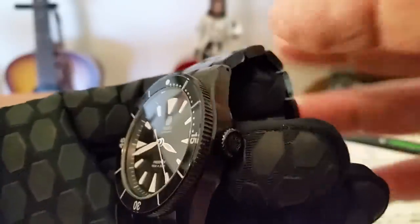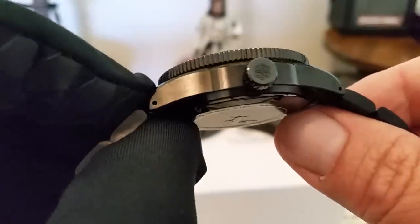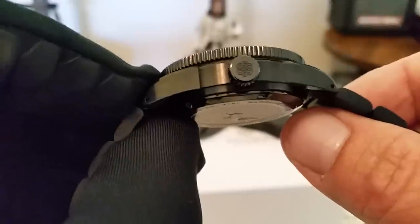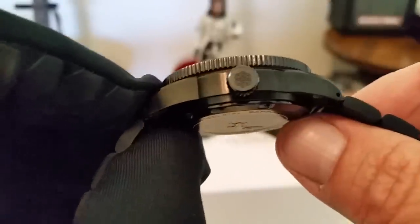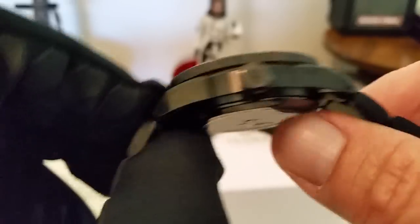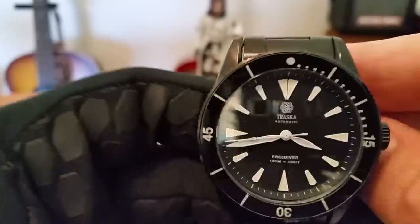You have the non-guarded crown here at three o'clock. Brushed finish on this case all the way around. You do get this signed crown here nicely done at three o'clock, and it's not sharp — the laser work, or I don't think it's actually laser work; I think it's more embossing, and it's done well. You have drilled lugs on this watch, which is perfect if you want to do strap changes.